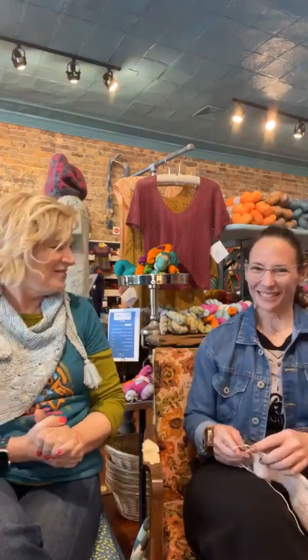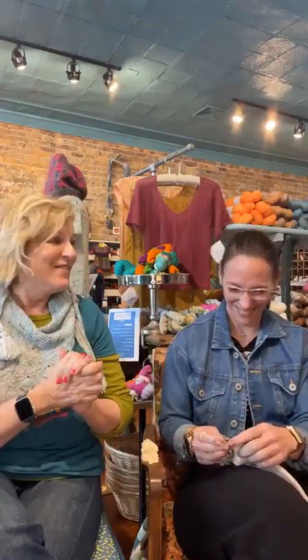Hey, happy Local Yarn Shop Day. We have Alicia — this is the fifth time that you've done this for us. Wow, the fifth time! You started with us during the pandemic. The doors were closed, we couldn't even sit this close together because we didn't know we were in weird situations. I thought about that. The fifth year.